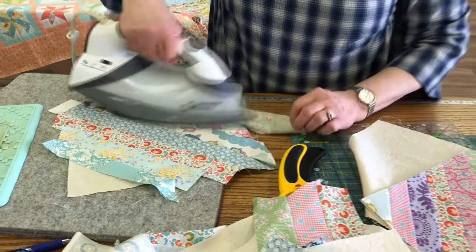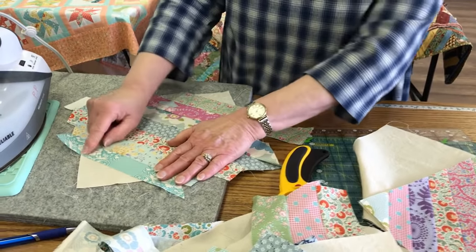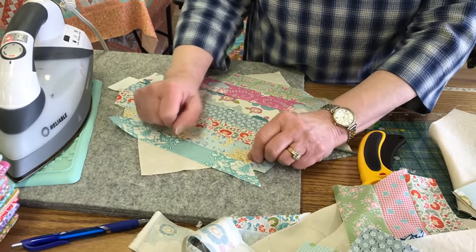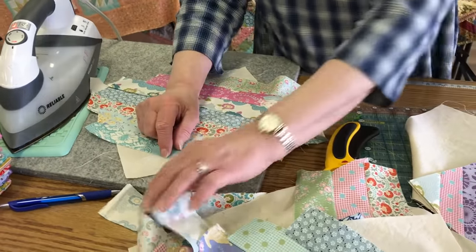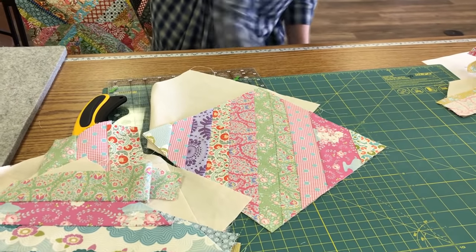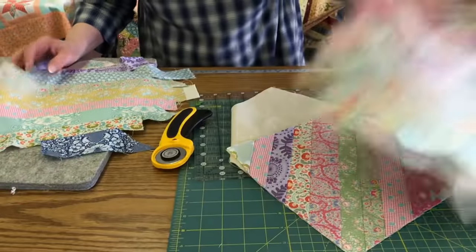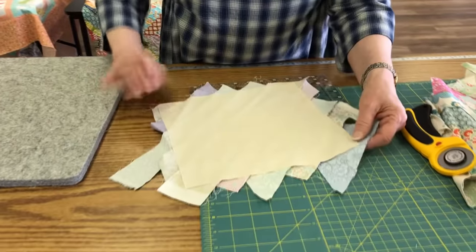This is where your leftover half-square triangles in your scraps might be helpful, or if you have a square that you can cut into triangle corners — they're useful there as opposed to using other strips that would waste more fabric. Then I have my finished ones. I'm going to show you what it looks like when you're all done, when you have all your pieces on there — it goes all the way out to the corners and the muslin is completely covered up.